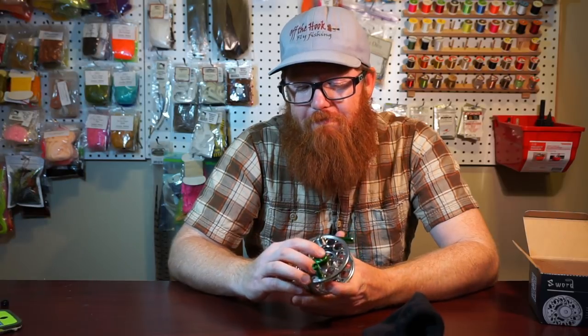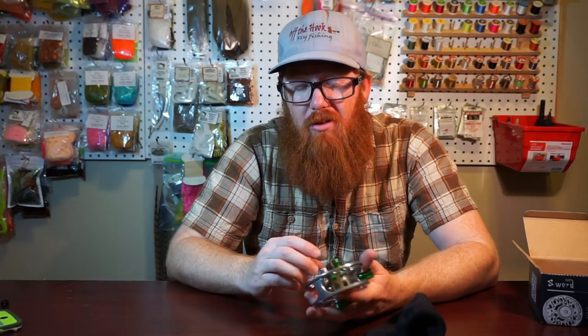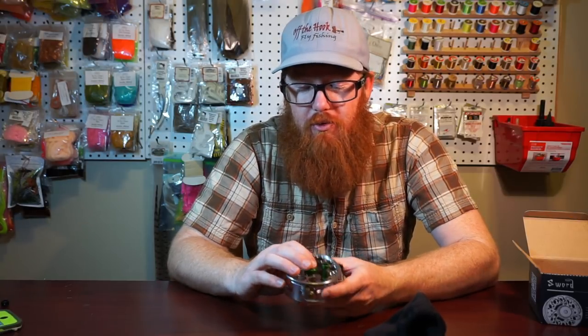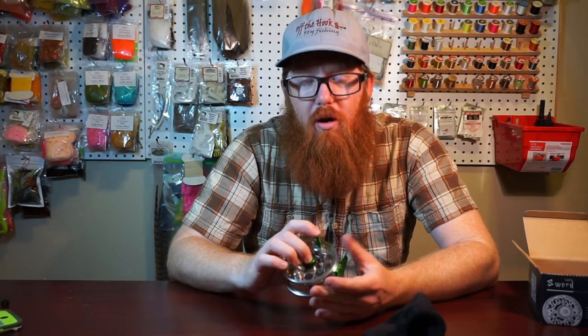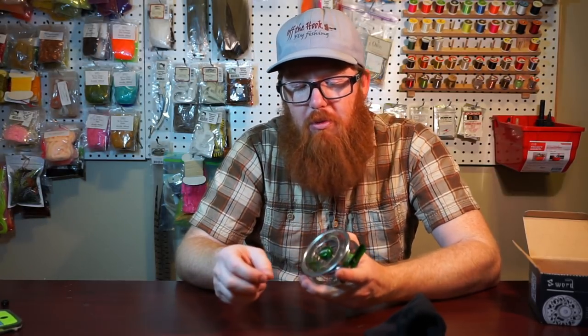Another amazing thing: they have a three-year warranty on this. Now, is it a limited liability warranty? I don't know — do you have to pay shipping to China? It doesn't really go into that, but it does say three-year warranty, which is pretty good. I'll update the description section below as I find out more details about how the warranty works.